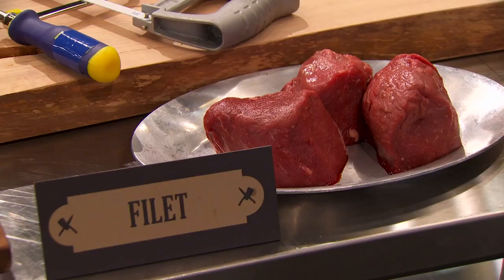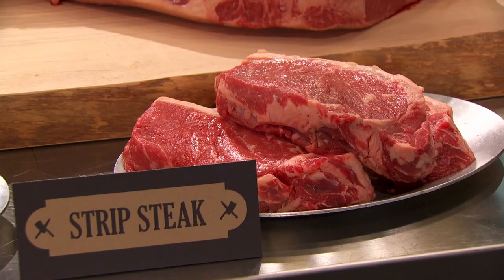You can butcher a few different types of meats from this primal cut. I have never butchered a prime cut in my entire life. The only thing I've ever butchered is a filet of fish.